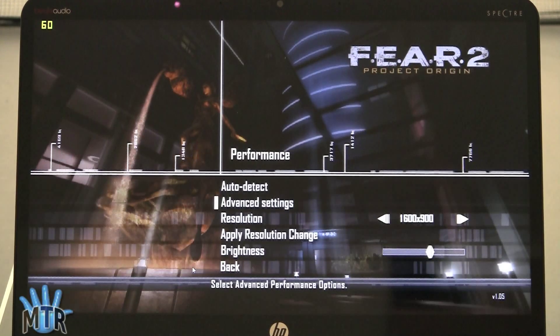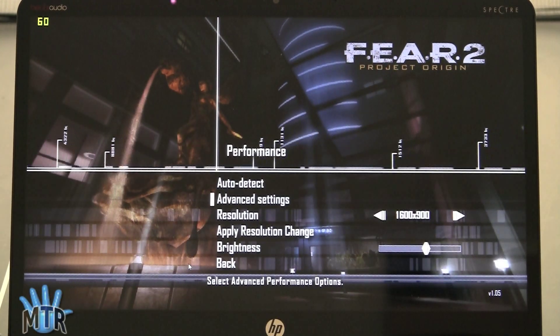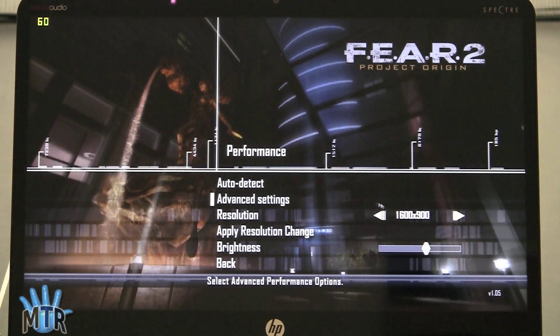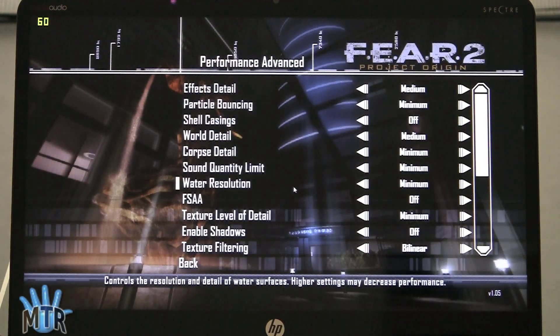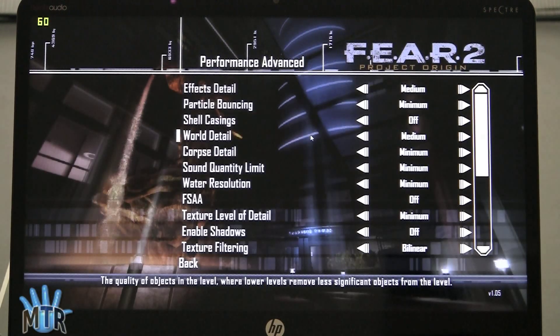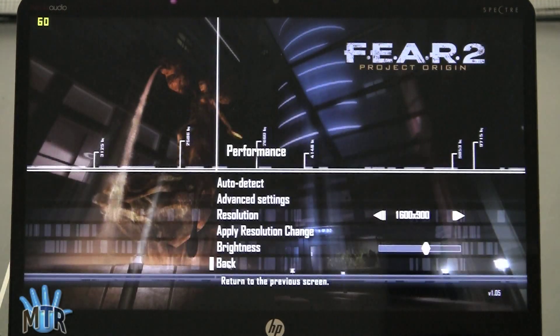First we're going to take a look at Fear 2. It's a demanding game — it's kind of a pig even though it's an older game. We're going to test it out at native resolution which is 1600x900, and for our advanced settings we have pretty much everything set to minimum except for effect detail and particle bouncing. So let's see how it goes. With those settings it'll look pretty nice — let's see if it plays well.